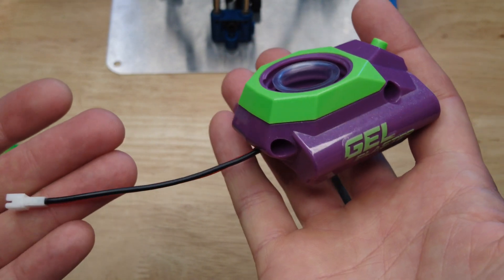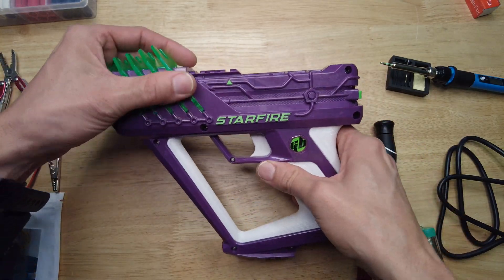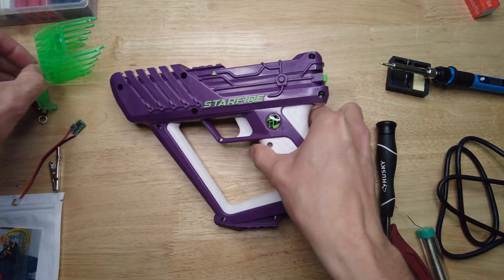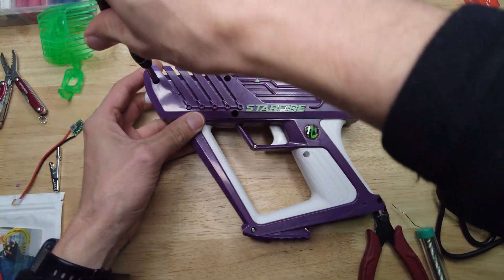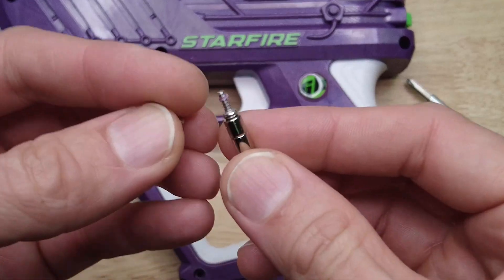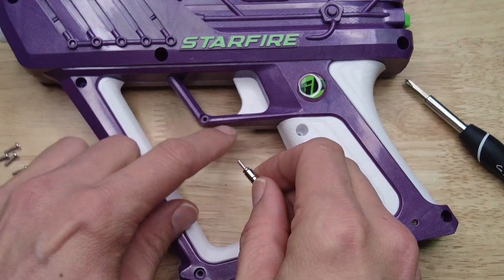That's it for the Starfire module, so now let's hook it up to the blaster. The next step is to disassemble the blaster — take the fins out, take this front end off, and use a number one or number zero screwdriver to undo all the screws. Take note that there is one screw that is shorter than the others — that short screw goes in the trigger guard.